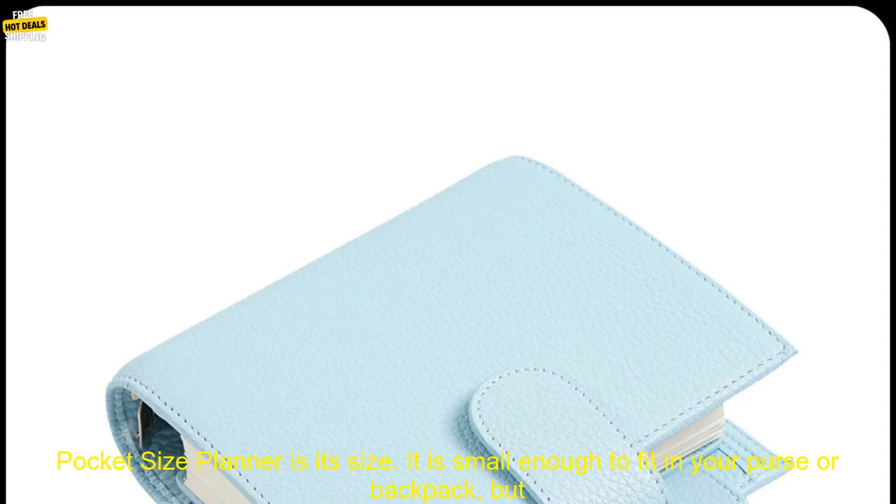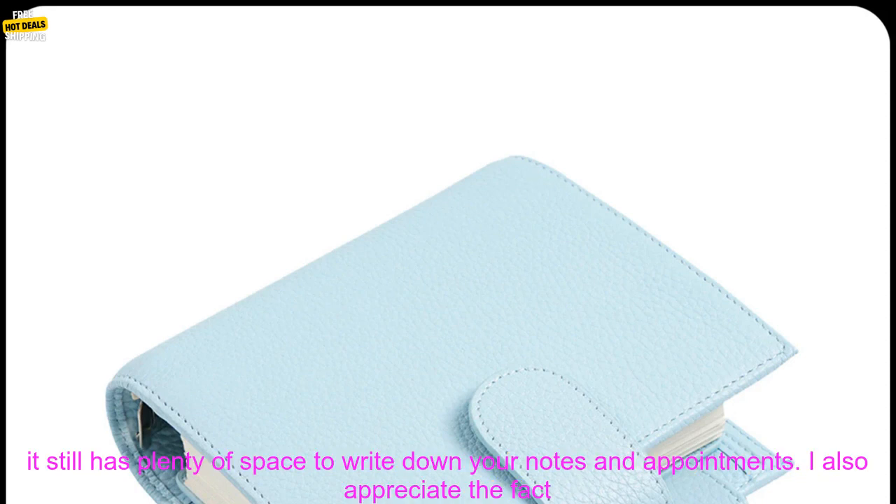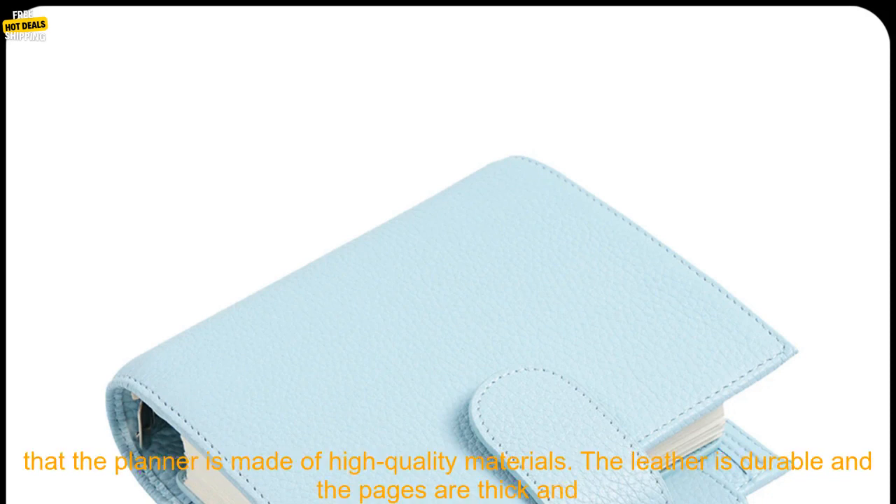One of the things I like most about the Moderm Luxe 2.0 Series Pocket Size Planner is its size. It is small enough to fit in your purse or backpack, but it still has plenty of space to write down your notes and appointments.